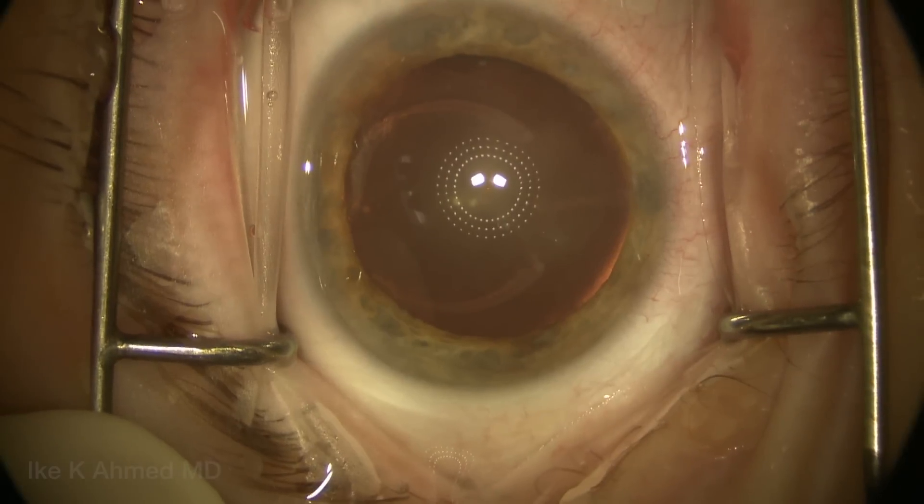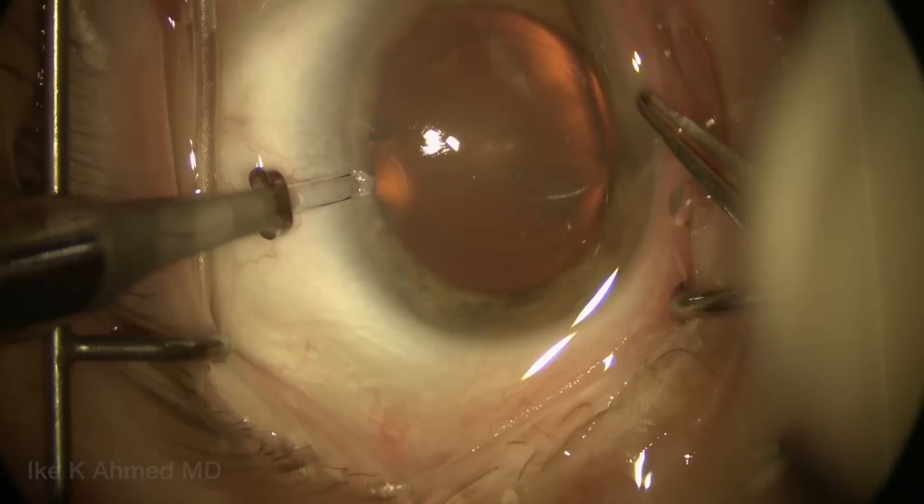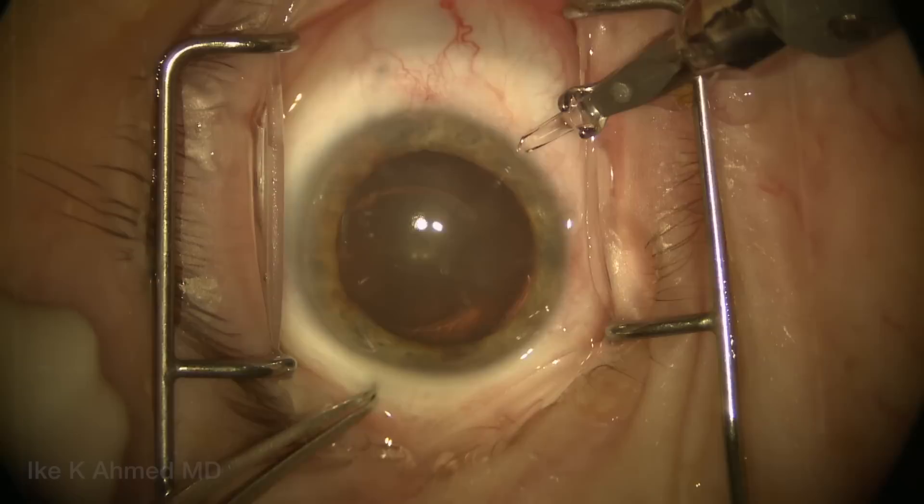This patient has had a traumatic subluxed cataract with an atonic dilated pupil. We'll first start by making three incisions. Notice where these incisions are placed — there are three incisions we'll be using primarily for the iris repair, and they're equidistant apart: left, right, and then nasally for access.